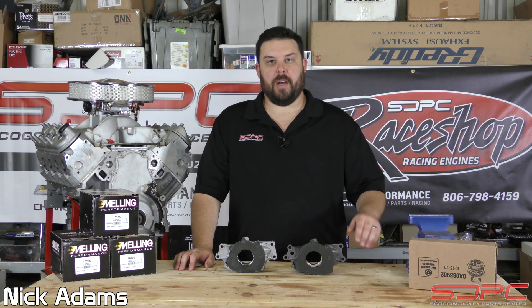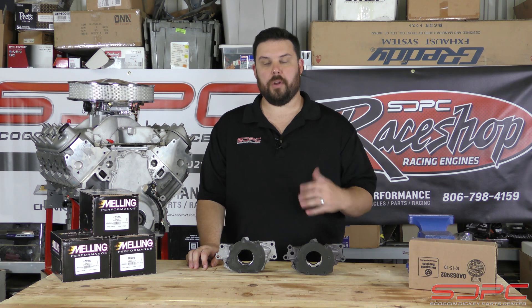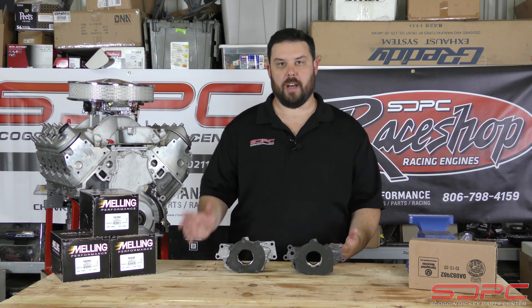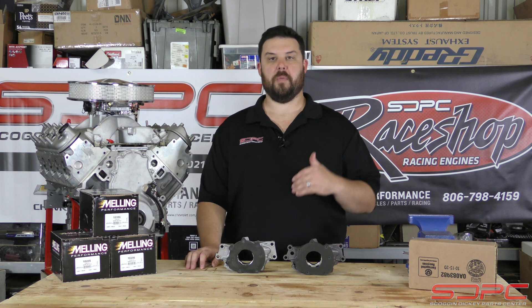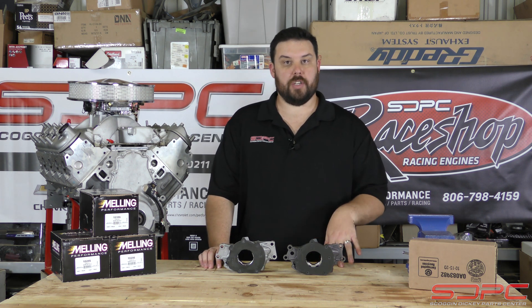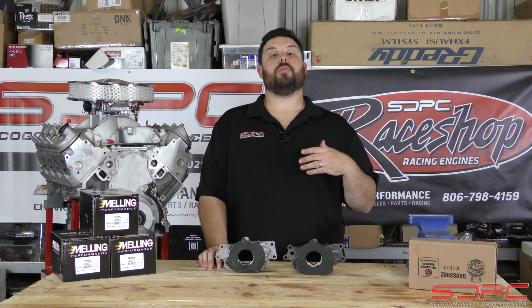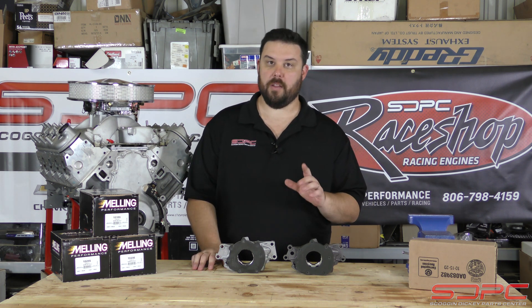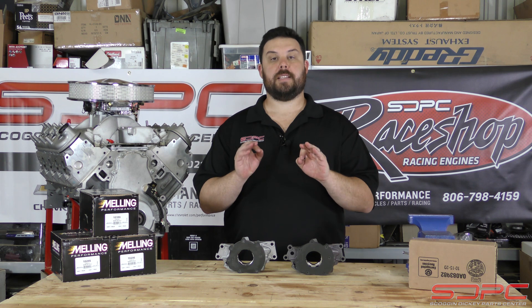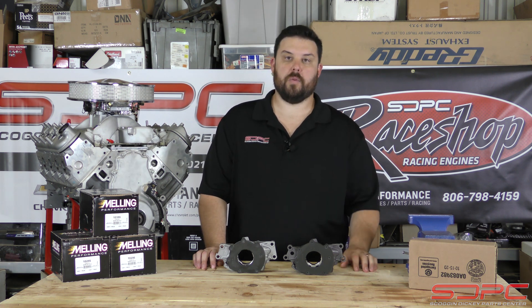Hello everyone, Nick here at SCOG and Nikki, thank you for stopping by for another of our weekly tech videos. We are going down the line on a bunch of parts that you can buy for your LS engine — crankshafts, rods, pistons, lifters, valve springs, cams. Today it's oil pumps. This is covering Gen 3 and Gen 4 LS wet sump oil pumps only — not the Gen 5 variable displacement pumps, which we covered in another video. This is also not covering dry sump; K-Tech makes a really nice dry sump setup for the LS7 or LS9 if you need that.